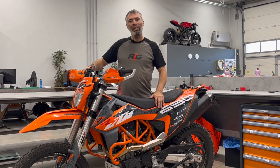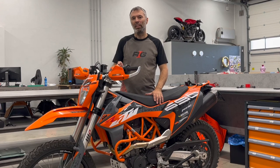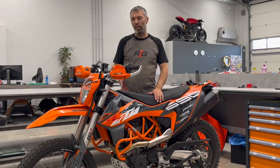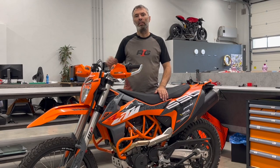Hello, today we will show you step-by-step installation of the auxiliary tank for the KTM 690 Enduro. It works also for the SMC for model years 2019 up to 2023. This one is a 2023 but it works the same way back to 2019.